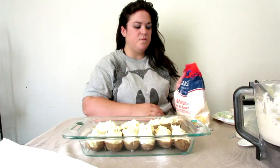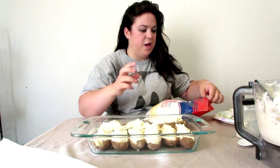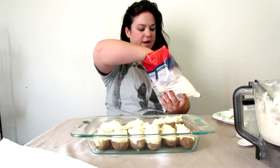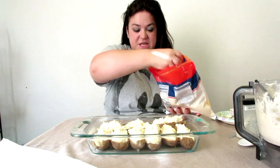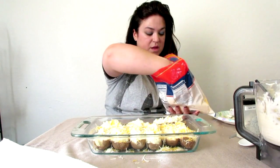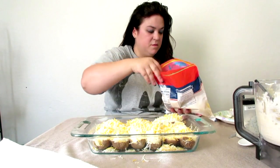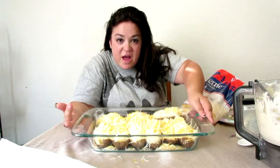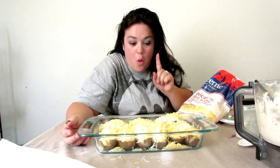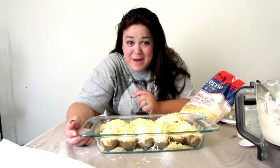Okay guys, this is what they should look like — overflowing in the potato peels. I'm just going to top it off with cheese and put it in the oven until the cheese is melted, just a little bit crispy. And there you have it. We will see you once my meal is done — let's get to frying my steak.